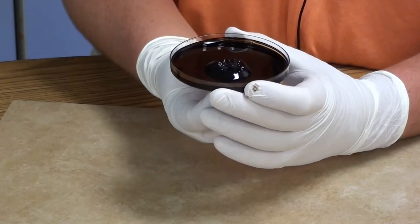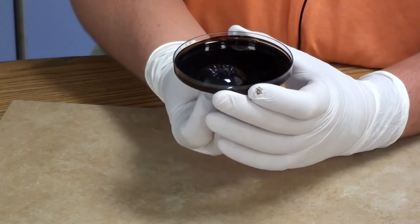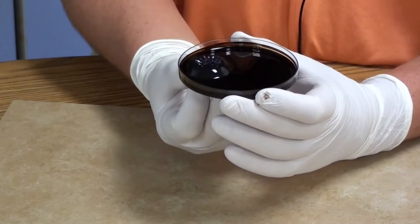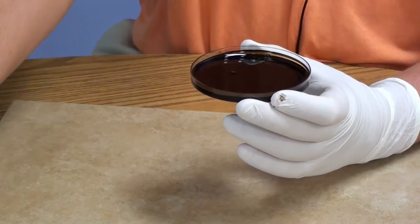You can see here — if I move my magnet around along the bottom of the petri dish, those spikes just move right with it, because again that ferrofluid is lining up with the magnetic field along those invisible lines of force.